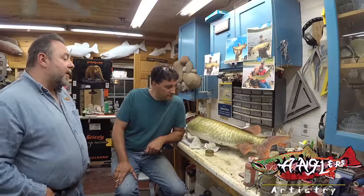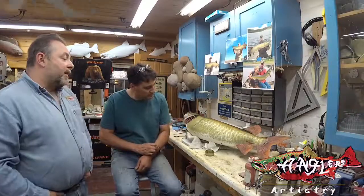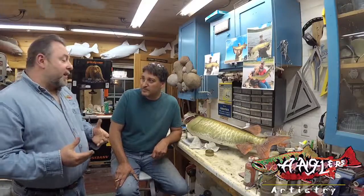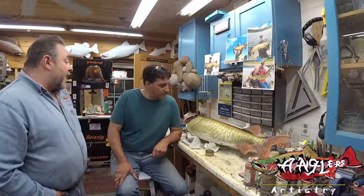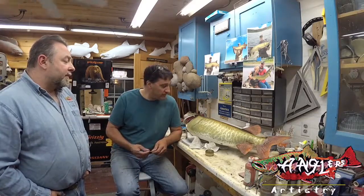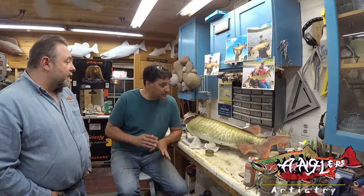So right here, you're working with some pastels to create the markings on this muskie. We could try to achieve it the same way using an airbrush, but don't you find this a very fast and very efficient way? Yes, this is very fast and it's very controlled. And if I make a mistake, it's easy to fix or adjust.